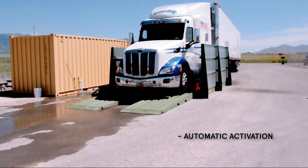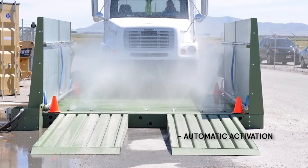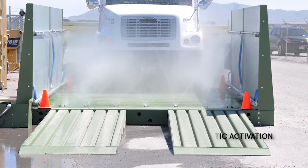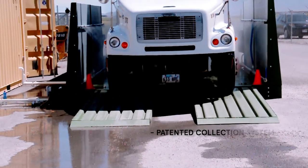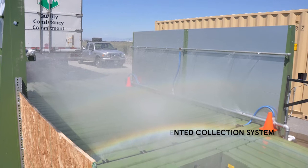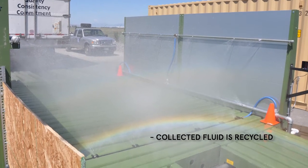The auto dispensing system uses electronic eyes to detect the entering vehicle and then applies the disinfectant. The hydropad portable wash rack captures effluent and diverts it to a collection point where it is sent to the filtration system. A hydroclean filtration unit recycles the disinfectant for reuse.